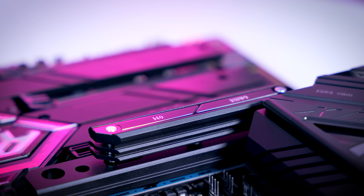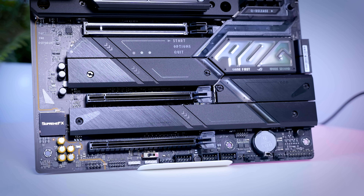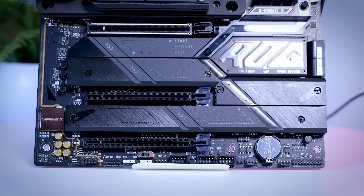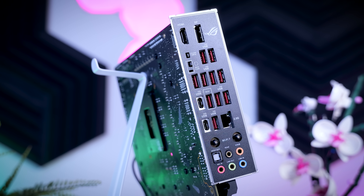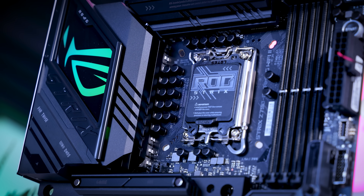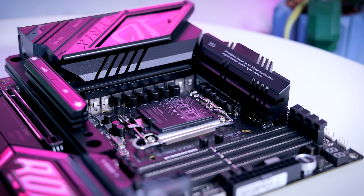The Z790-E also adds another USB 3 header, which is great for cases with four USB 3 ports on the front, and it adds another internal USB 2 header as well for a total of three — which is actually more than the models above it. That makes this board particularly interesting if you have a lot of accessories requiring these headers, like all-in-one coolers or additional RGB hardware. The rear IO is improved too: you still get 12 USB ports total, but now all of them are at least 10 gigabit with one being 20 gigabit. Power delivery gets another upgrade to 18 110-amp power stages — way more than you'll ever realistically need.